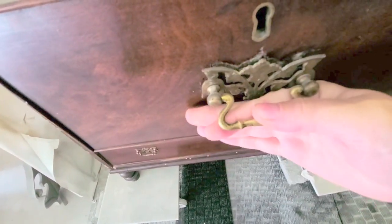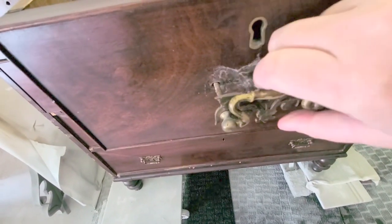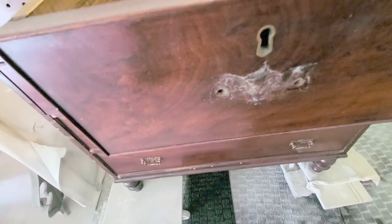I absolutely love this hardware — it looks like butterflies. They are original to the piece and quite old, and I'm going to clean them up and keep them.